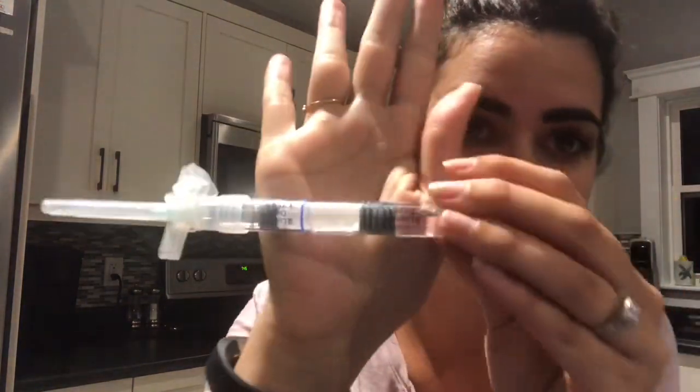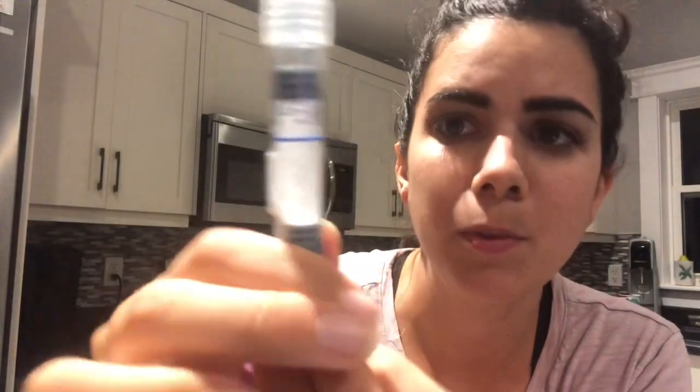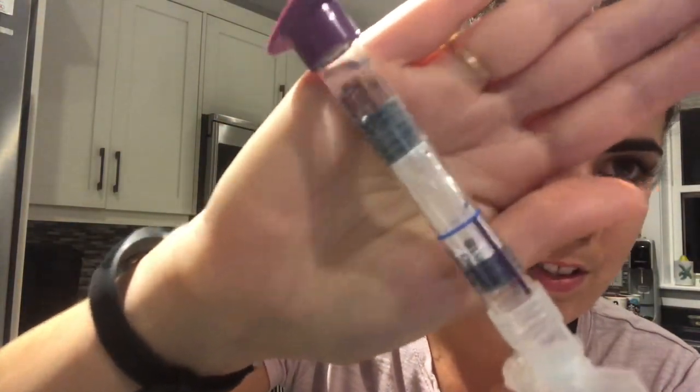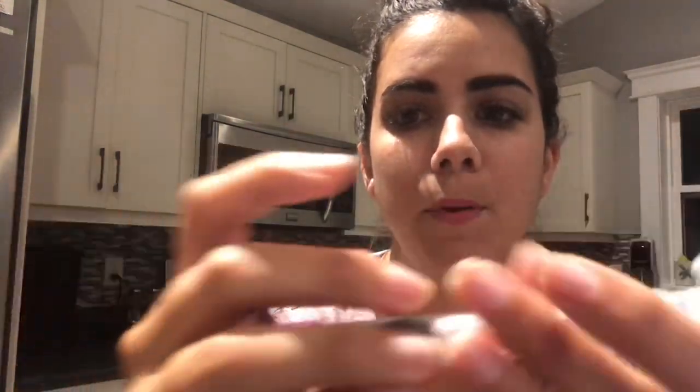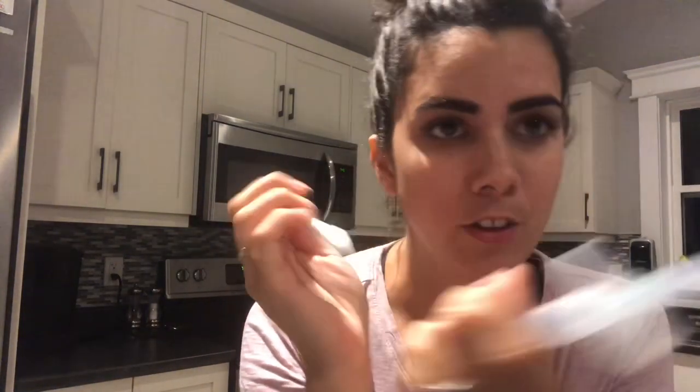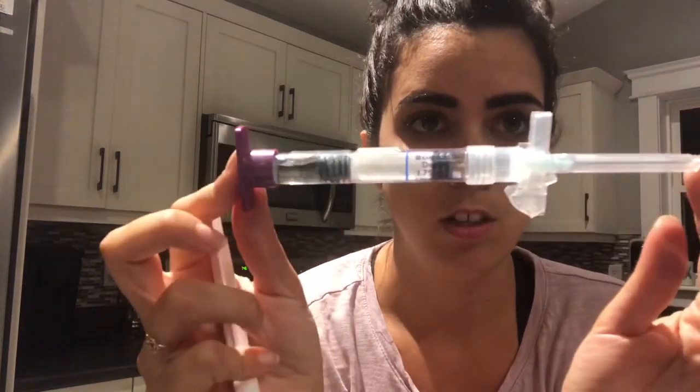This is the intramuscular one and this is my strong down regulation medication. It comes like this - there's a powder in this part and the liquid is in this part. This is the needle, you flip the cap and then you get a little plunger. This is how you mix it - you don't draw the saline and push it into the powder; it's all in here.